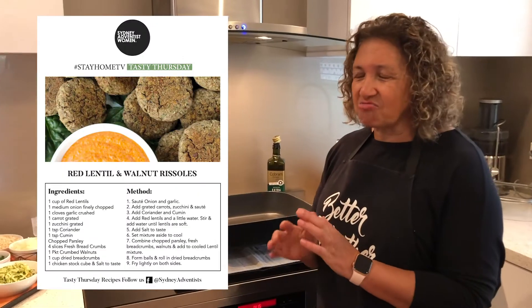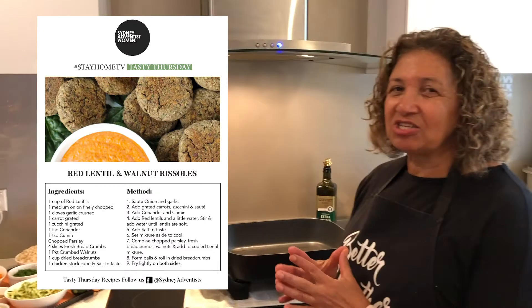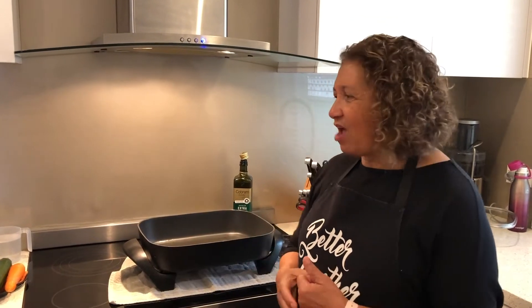Hello again from my kitchen here on Tasty Thursday. Today we're going to do something that my husband really loves, but then he loves most things. This is our red lentil and walnut rissole. They're great, they're wholesome. It's not a quick and easy recipe, but it's worth the trouble and they freeze well. My philosophy is if I'm making something and I've already got all the ingredients, I may as well make a lot and freeze it so I've always got them. So come with me and we'll start.